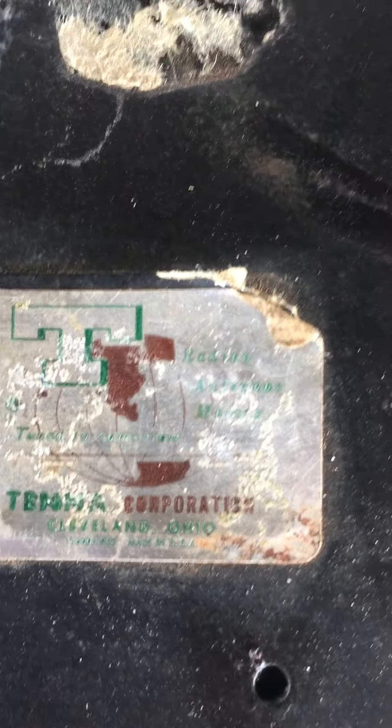It does have a Tana Corporation label on the top of it, and on the bezel flange it says 142005-038.